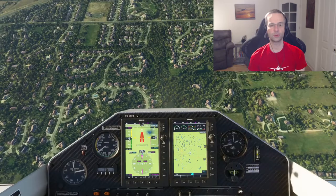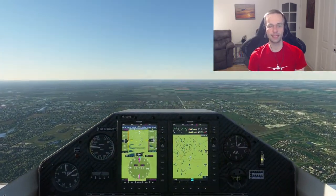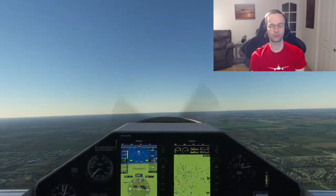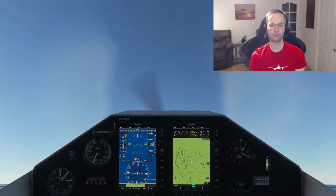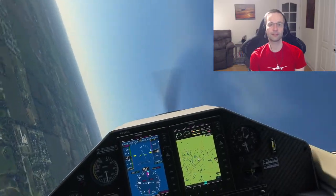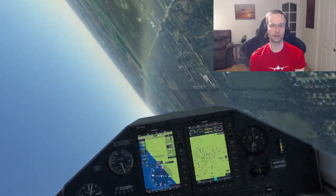One thing you'll also notice about the aerobatic planes in Flight Sim is that they feel excessively twitchy. I'm not 100% sure if the plane is supposed to be this twitchy or they just haven't refined the flight model enough, but it's definitely a little bit of a challenge to fly on takeoffs.